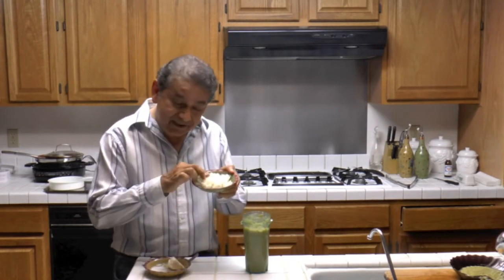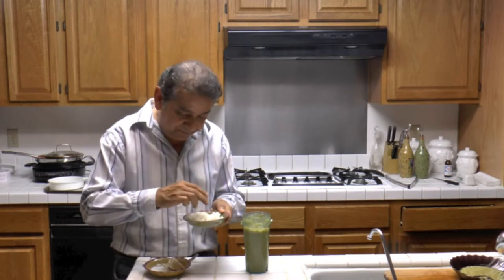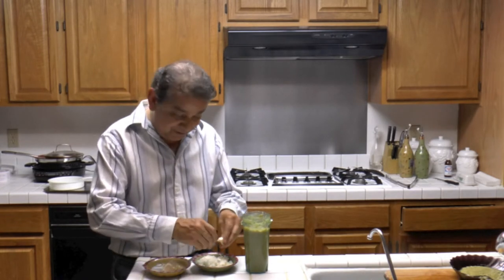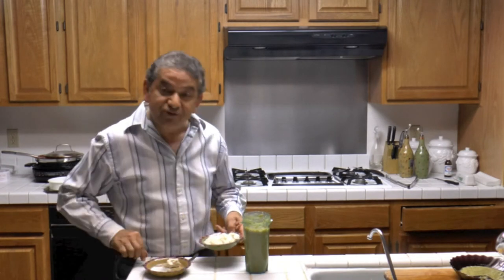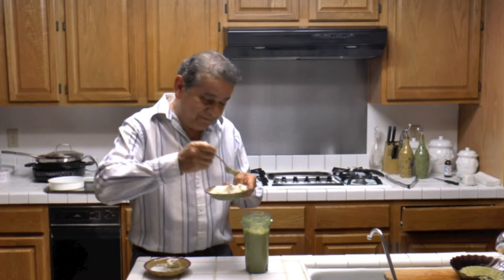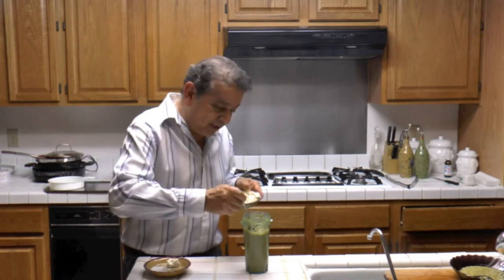I have freshly made white rice, steamed rice. I'm going to be adding to the rice, before I add the sauce, some cotija cheese for the taste. This tastes delicious with rice and cheese. A little bit of salsa.